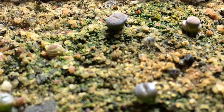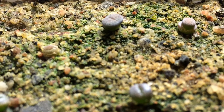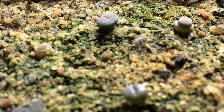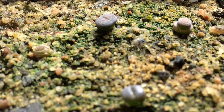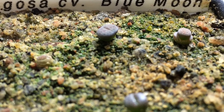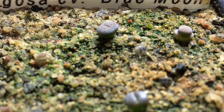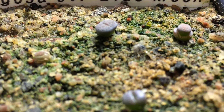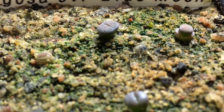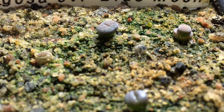Here we got some swan tessii seedlings, cultivar Blue Moon. They were planted February 28th, they're around four months old now. The adult plants will get a bluish pastel hue to them with some red coloration and pattern markings, which you can already see in the babies when we take a closer look.